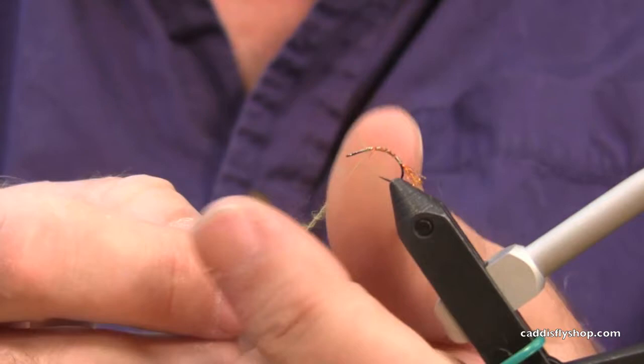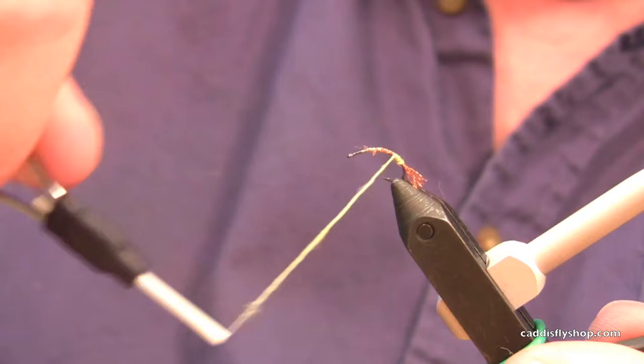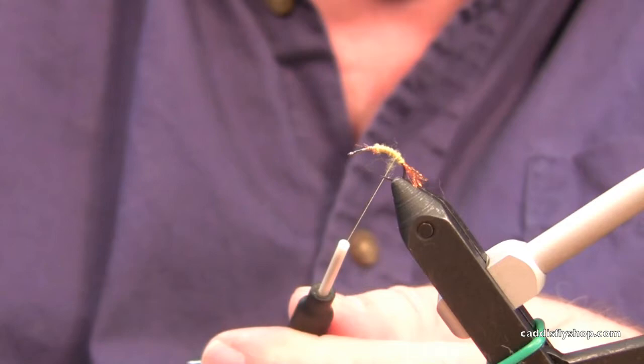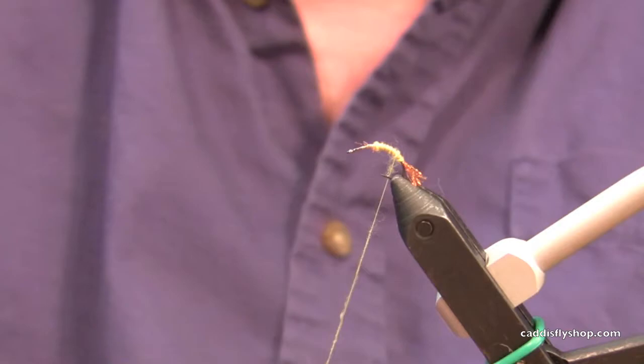Adding that material keeps it in place. The body is just a Pale Morning Dun dubbing, and I'm winding that in a very thin layer, tightly dubbed, up about three quarters of the way up the hook shank. I'm putting a double layer down — just as fine as you can possibly get it on the thread. You just want to barely coat the thread.